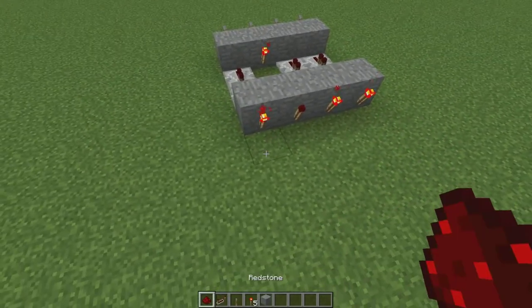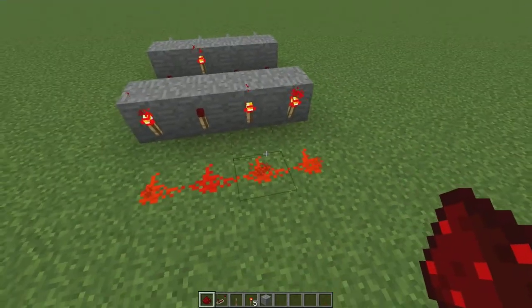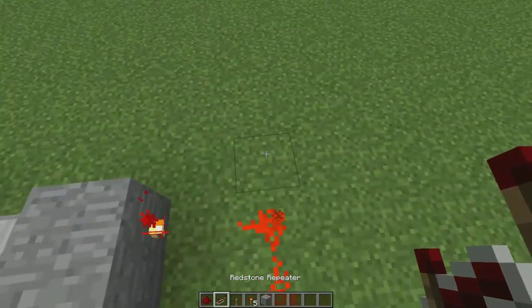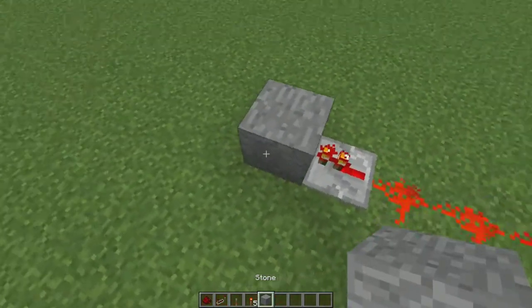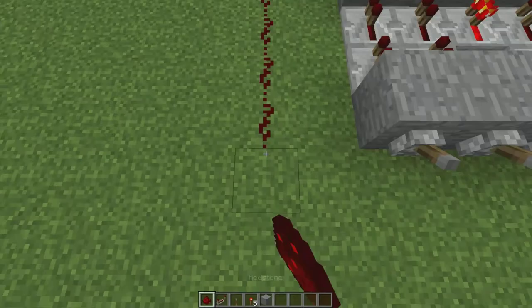From here what you want to do is place some redstone down in front of the four torches and then you want to place a repeater here, a block here, and then a redstone torch there. And this is your power output.